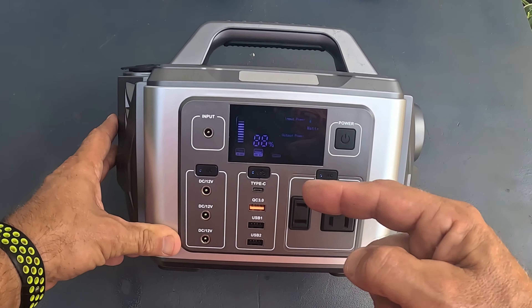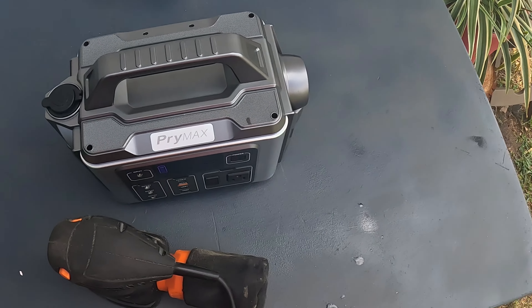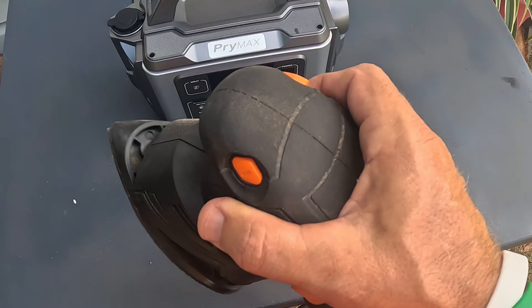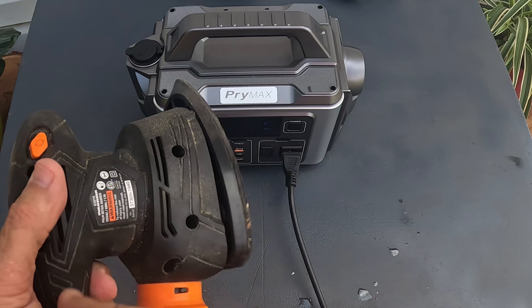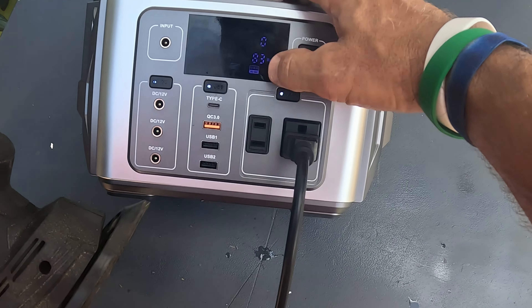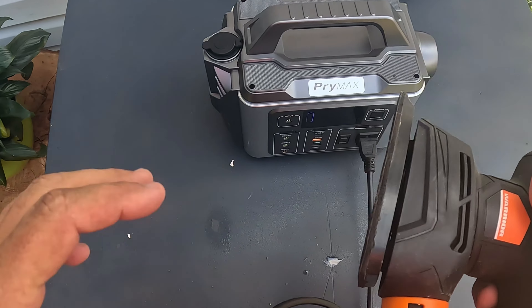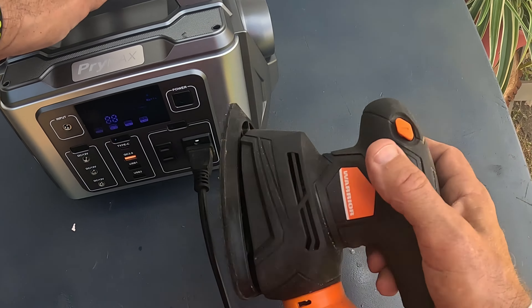Let me go ahead and use it and show you exactly how this thing works. So number one, let's say you have an orbital sander — a palm sander like I have here. You can see how well it runs this palm sander. This palm sander is pulling 83 watts. I tried it with my big drill and a hot air gun — you're not going to be able to go over 300 watts.